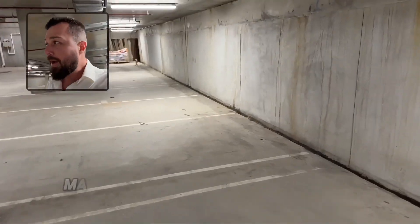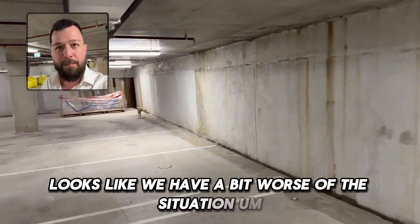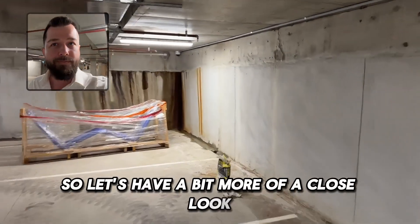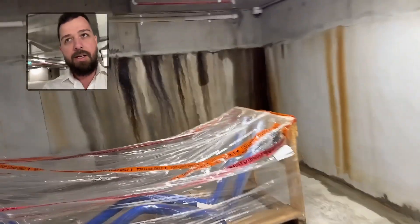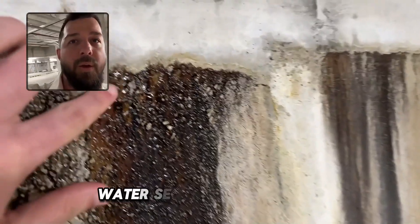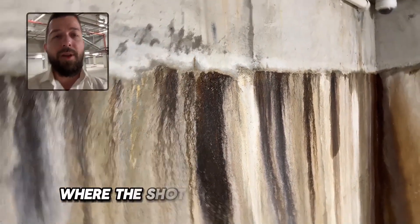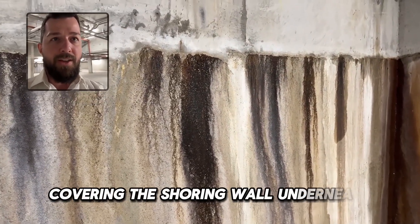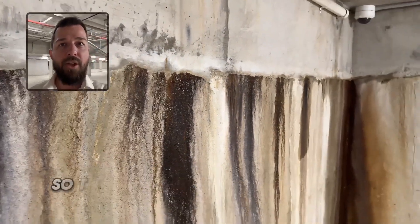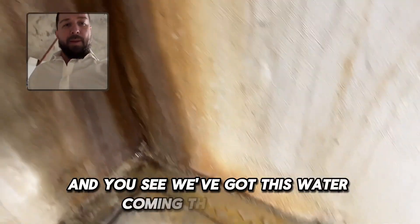Making our way down to the back corner, it looks like we have a bit worse of a situation — pretty localized though, in fairness. We've got wet water seeping through here, just below the capping beam where the shotcrete panel comes up covering the shoring wall underneath. The bentonite system would be terminating on the underside of that capping beam, so that's definitely a weakness in the system. You can see the water coming through here.